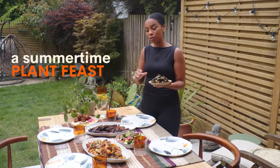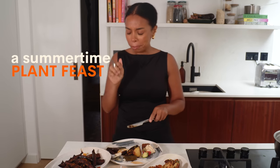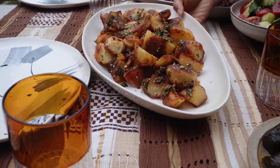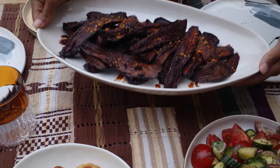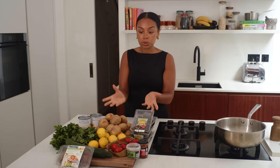I've got a delicious spread of plant-based food to share with your friends and family. In the theme of hosting dinners this summer, I have all these delicious ingredients from Waitrose and I'm going to show you how to make incredible centerpieces. Some ingredients are fresh and I'll show you how to make really simple recipes for a feasting plate, and some are already made so all you need to do is plate it up and serve.